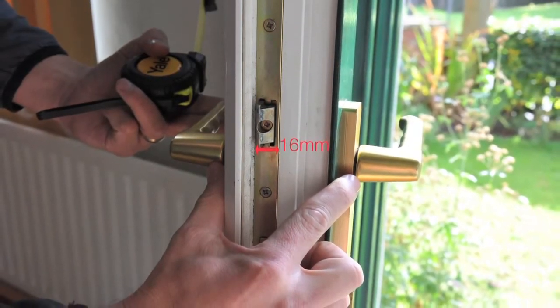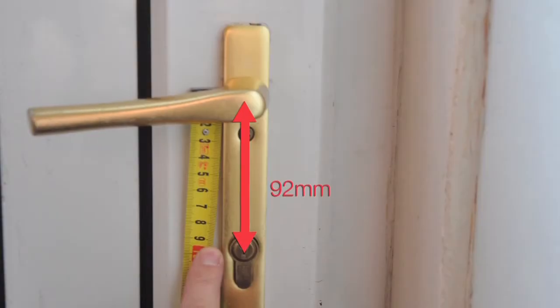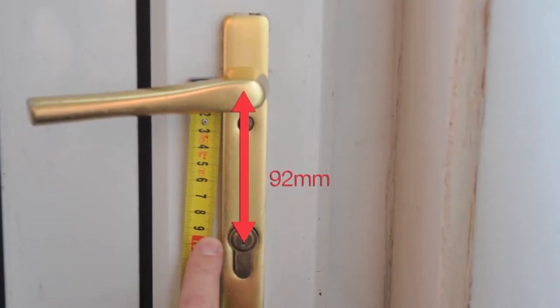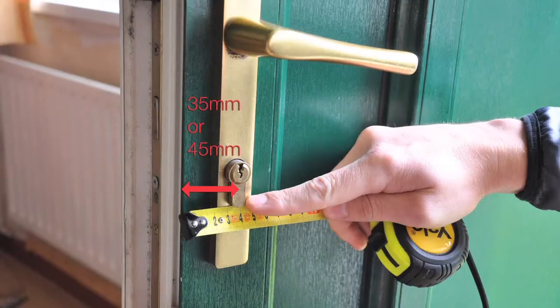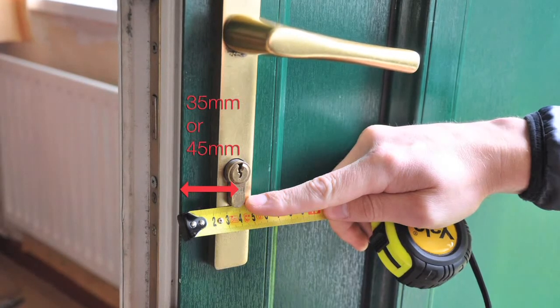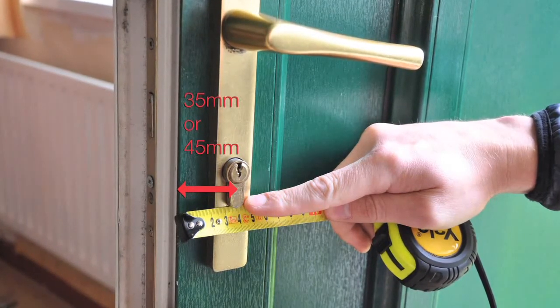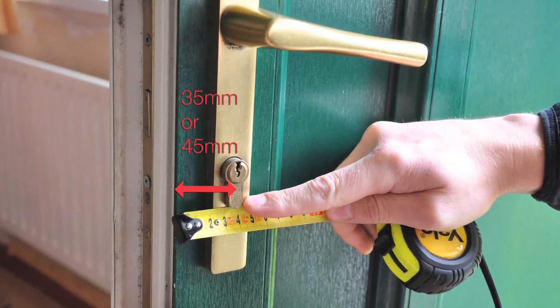Second, your lock has a face plate width of 16mm. Third, there must be a distance of 92mm between the centre of the handle and the centre of the lock barrel. Fourth, your lock back set is 35mm or 45mm. You will need to select the correct back set variant at the time of purchase.